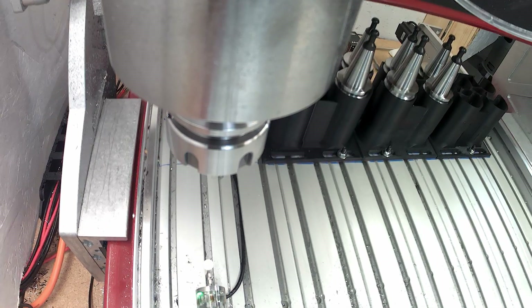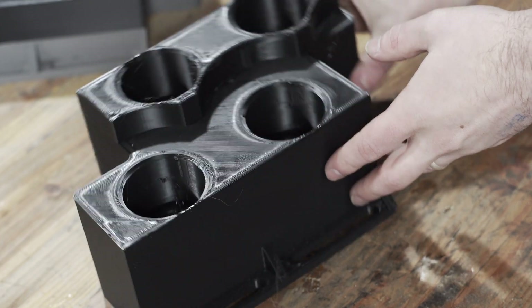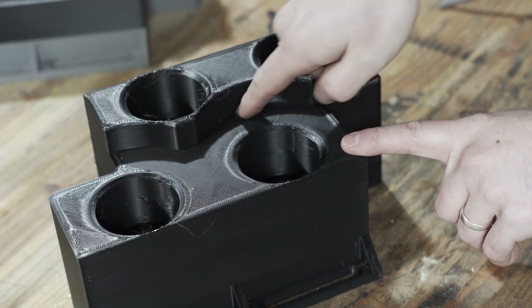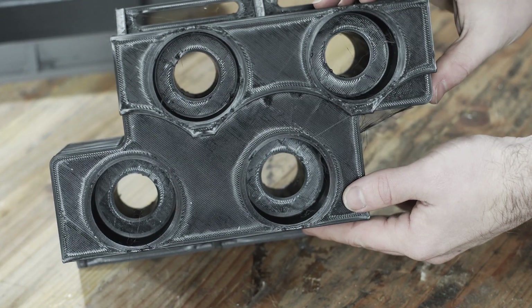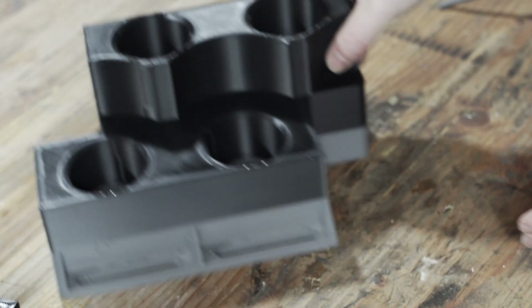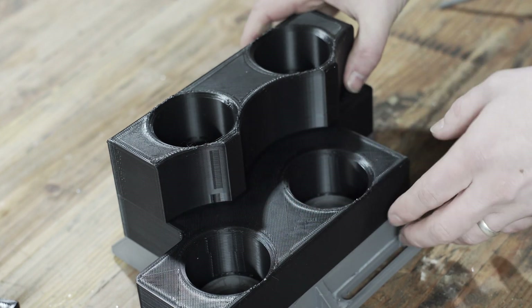It took a few iterations to get to a design that worked as far as dimensions and clearances, and also one that I liked and printed relatively quickly. The first designs were much boxier in nature, which I eventually moved away from because it just uses a lot of plastic and increases print time for no real reason. The extra space in between the pockets is essentially wasted — it doesn't support any load and doesn't really add much stiffness because it has a low infill.